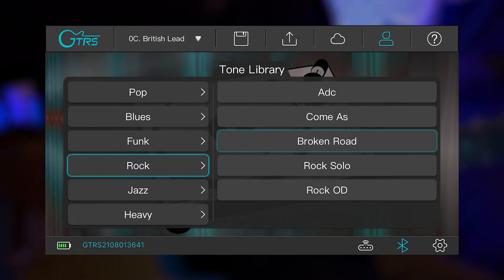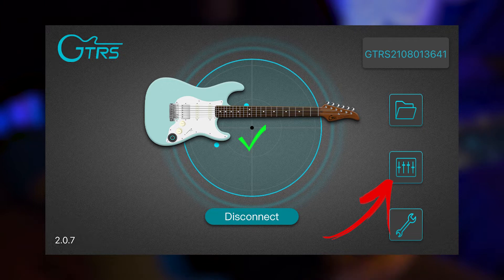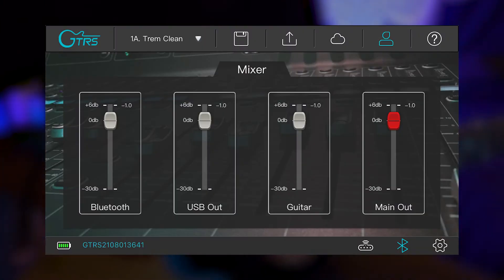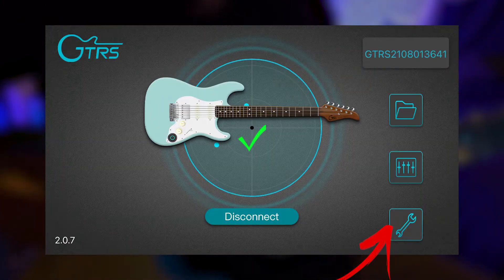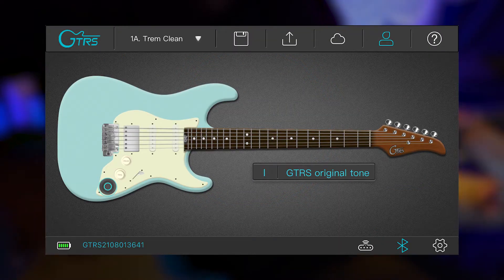Anytime you want to go back a page, just hit that top left button to go back. The fader icon shows the mixer for the overall output and input of the guitar. And then the wrench icon brings you to the home base of the app, where you can access all your different tones, settings, and presets.